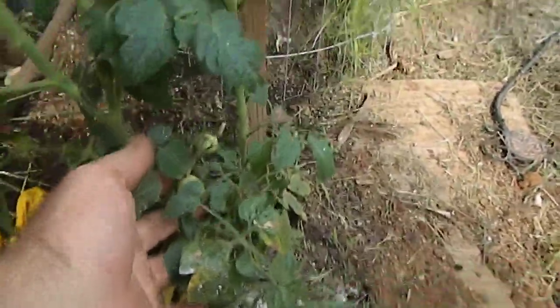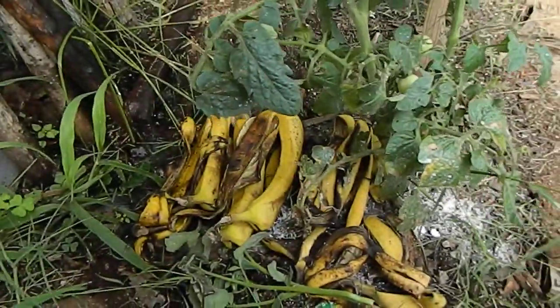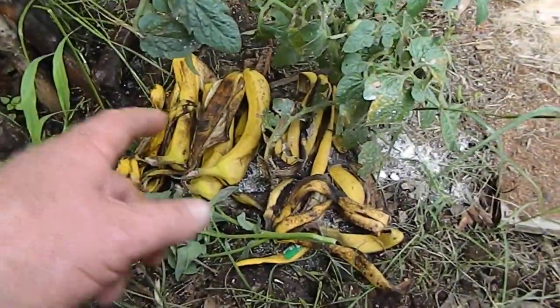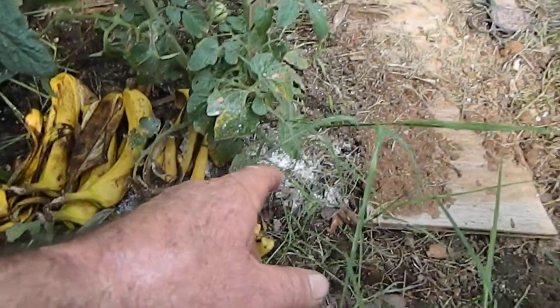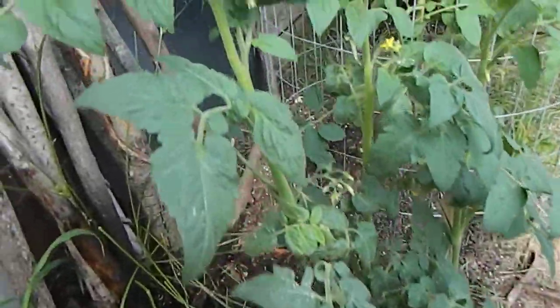See down here we got some little cherry tomatoes. I've been putting some banana peels down there because it has potassium in it. I put calcium, magnesium, potassium, and Epsom salt up around there.